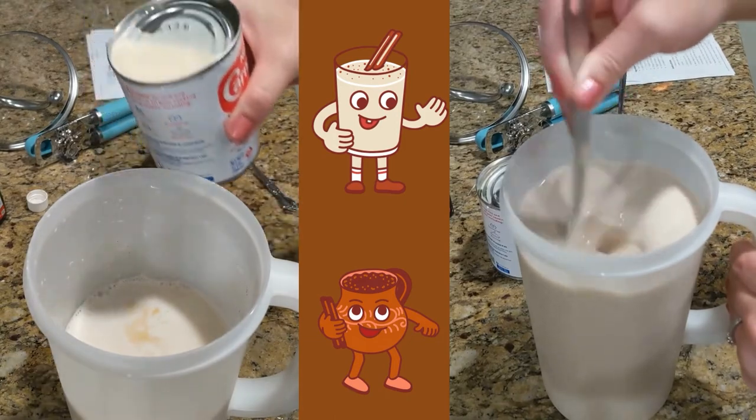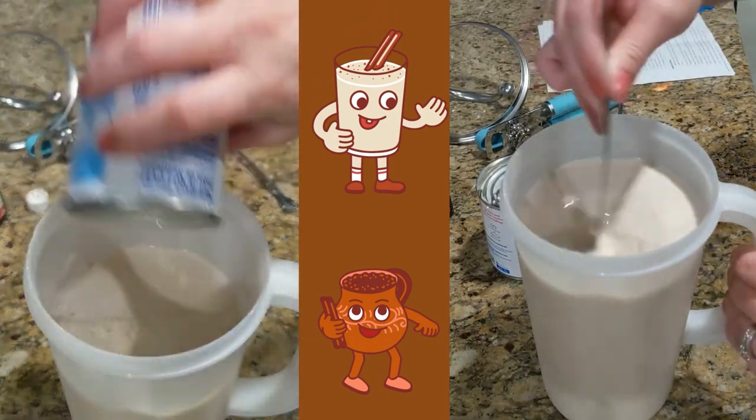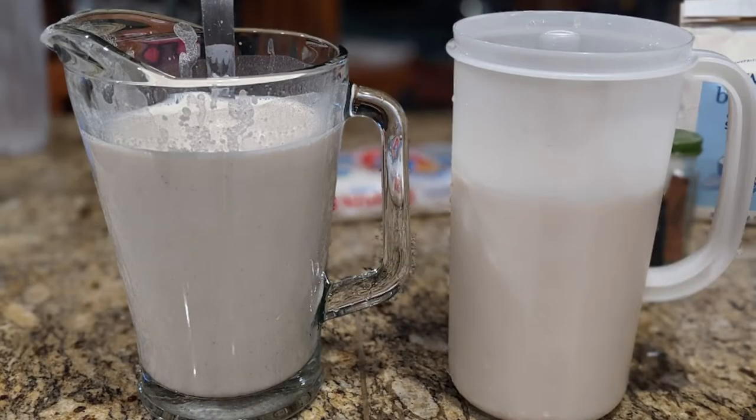Stir in the milks and vanilla. If you have a large enough container, you can add the four cups of water at the same time. I had to split my horchata into two pitchers and then add two cups to each. Make sure to mix it well. See how much it made? You can half the recipe if you don't need two full pitchers.